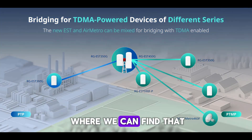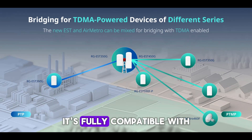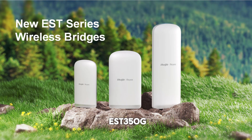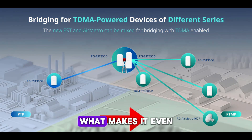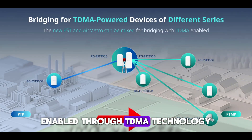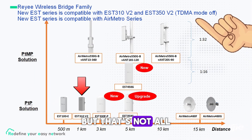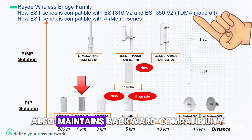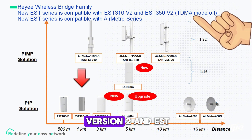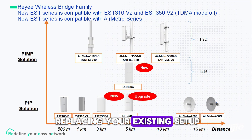The EST 450G is designed to act as a base station. It's fully compatible with the new EST series, including models like EST 330F-B and EST 350G. What makes it even more powerful is its interoperability with the Air Metro series, enabled through TDMA technology, allowing seamless communication between different product lines. The new EST series also maintains backward compatibility with previous generations like the EST 310 version 2 and EST 350 version 2, making upgrades easier without replacing your existing setup.